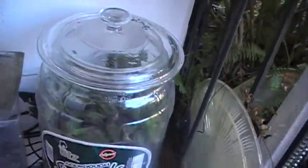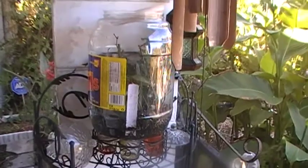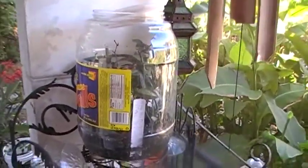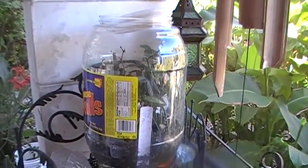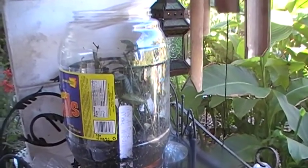I want to show folks this because these are containers that would have been discarded, and they seem to be working for me. If this continues to work, I'm going to go back into rose production and sell plants from my home, because Tampa is now down to just one rose nursery that's only open a few hours per week. So give this a try and keep your eyes peeled for containers like this.